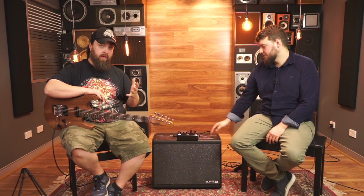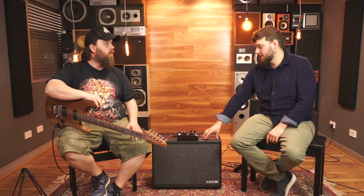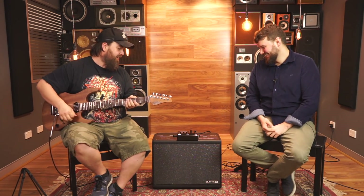The HX Stomp also has an external expression out, so you can connect another two pedals as buttons for more functionality — giving you five buttons total — or you can have two different expression pedals that can control delay times, act as a volume for solos, and yes, there is a wah function. So you don't even need to take your big old Cry Baby with you. We were just joking about how this and a mini wah would fit on one of those little Pedaltrain Nano boards — that's my rig right there!